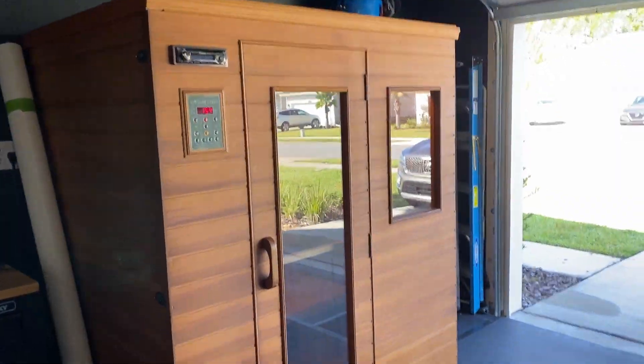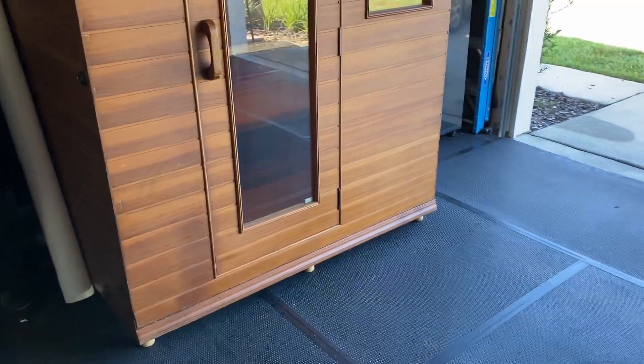Guys, if you ever decide to buy a sauna, look on Facebook — Facebook will be your friend when it comes to these types of things. A lot of people buy them and really just never use them. It's kind of like a hot tub — a lot of people buy hot tubs and just never use them after the first year. Especially in Florida: a lot of people don't like to sweat because they're already sweating all year. But I do. This is just the newest addition to the gym.